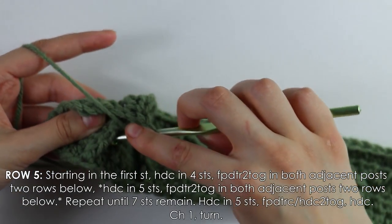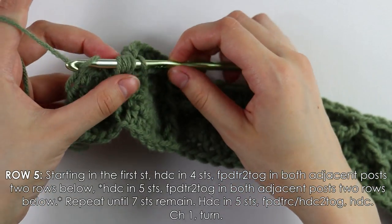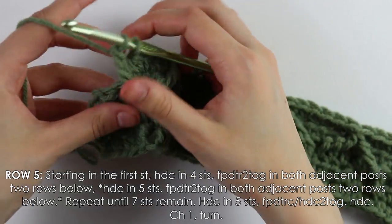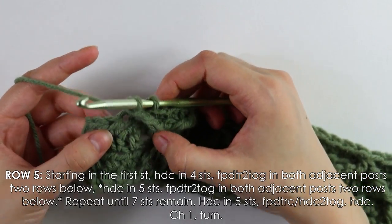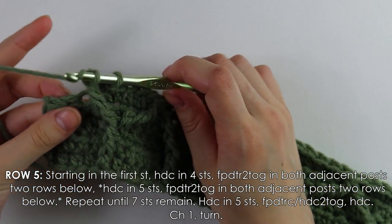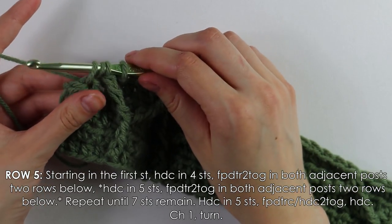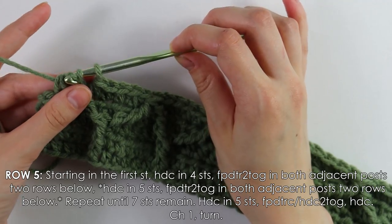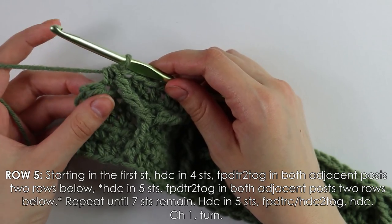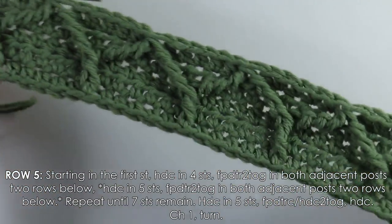Insert your hook behind the post, yarn over pull up a loop, yarn over pull through two, pull through two, pull through two. You should have two loops on your hook. Then yarn over one more time, insert hook into the next stitch, yarn over pull up a loop, yarn over pull through all four loops. One stitch remains — work a regular half double crochet.